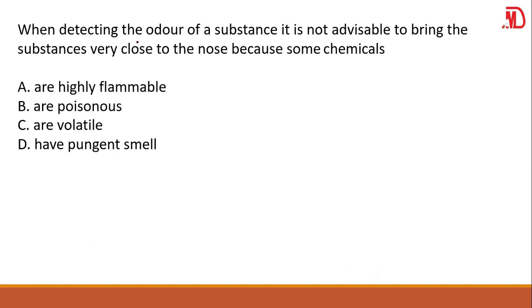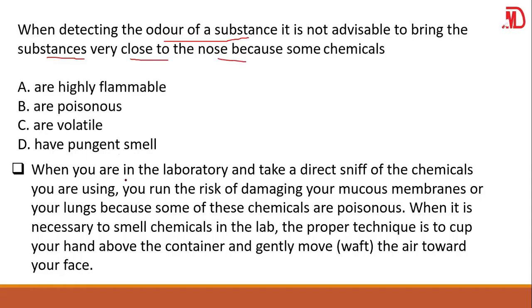When detecting the odor of a substance, it is not advisable to bring the substance very close to the nose. Why? Because some chemicals are poisonous. Whenever you are in the laboratory and you take a direct sniff, you run the risk of damaging your mucus membranes or your lungs. When it is necessary to smell chemicals in the lab, the proper technique should be used.